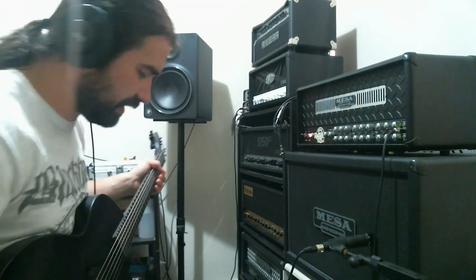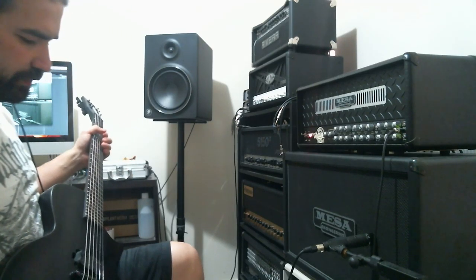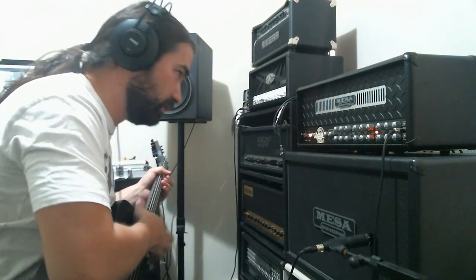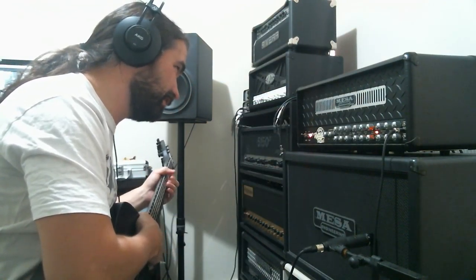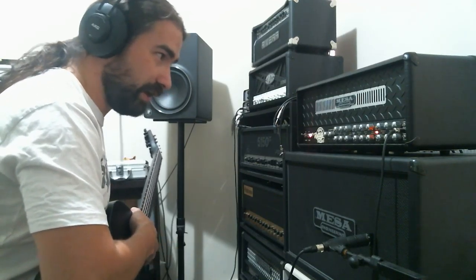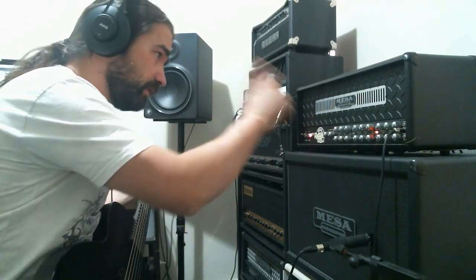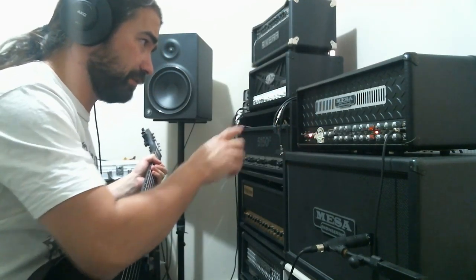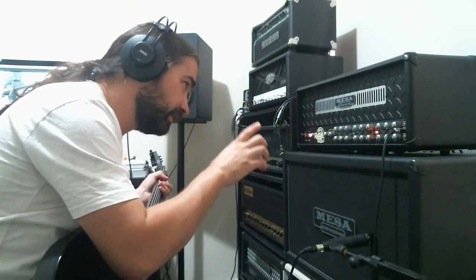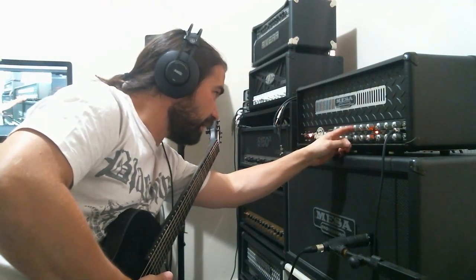That's as much as you get from that. Okay, let's move on to channel 2, the orange channel. Everything again is at noon, master is around 11, and I'm cranking everything up a lot here — I really want to get that good sound from the dual rectifier. So I have it currently in modern mode, 100 watts, gain is just at 2 o'clock and all the other ones are at noon, presence is at noon now.